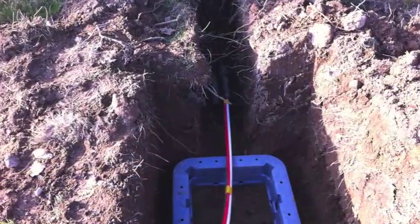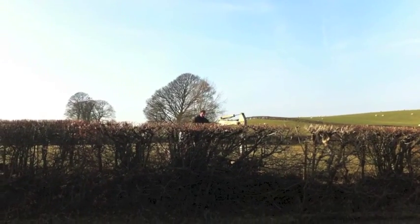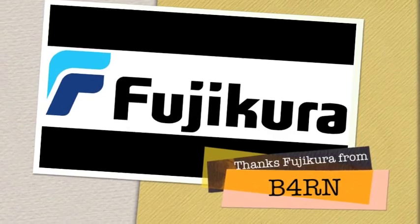And then this is the other side of the road where our ducting has come through. And that's our first access chamber heading towards the next villages. The digger continues backfilling. Thank you to Fujikura for sponsoring this film.